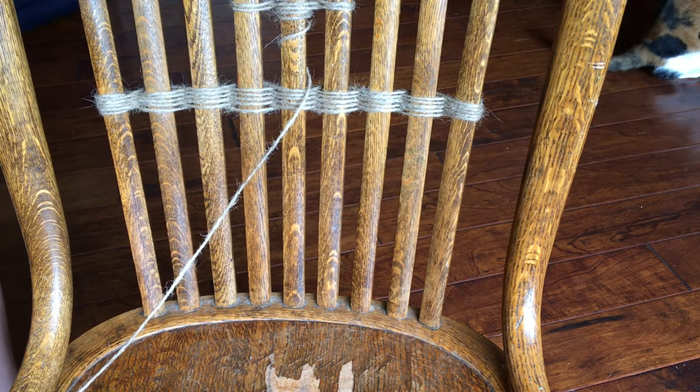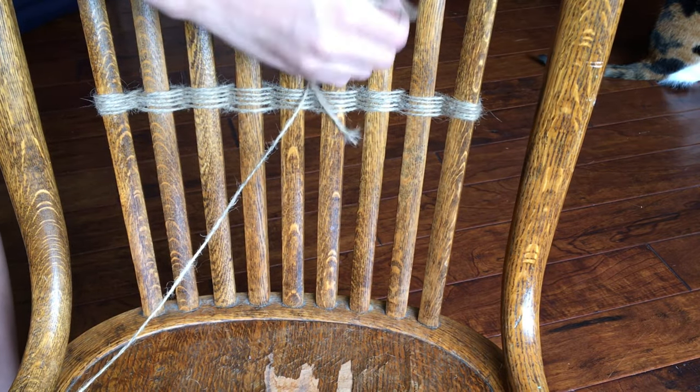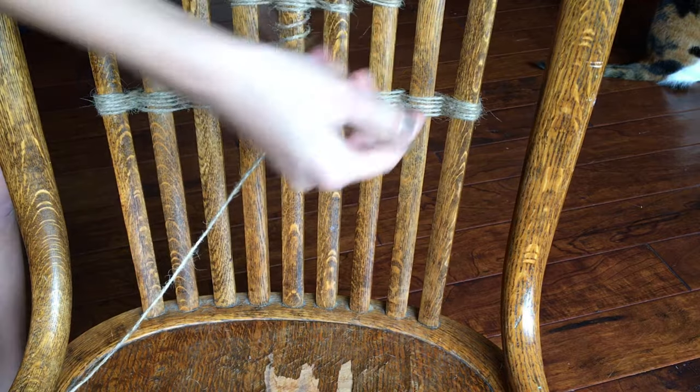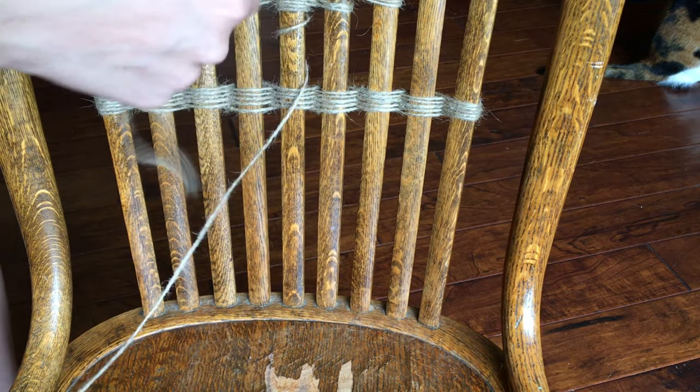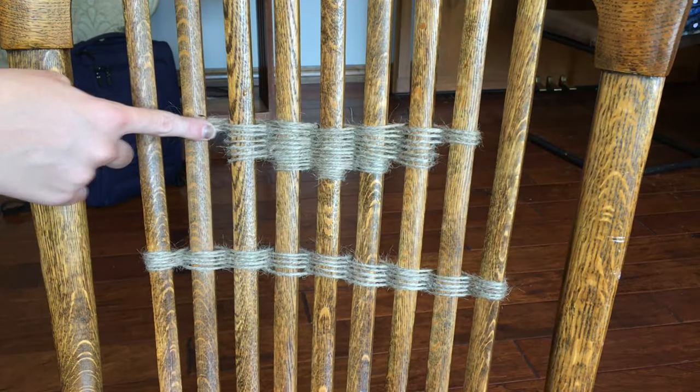As you can see, I'm now taking my jute, and I have tied it around the center one five times, and then I'm going to go out one on either side of the center prong, and keep doing that until I get to the end. It should look something similar to this when you're about halfway done.